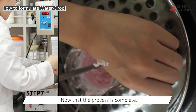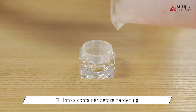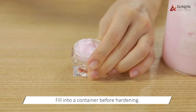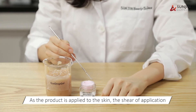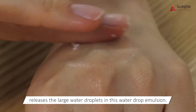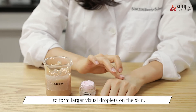Now that the process is complete, we are going to evaluate the size and the appearance of the water drops. We will demonstrate the water drop effect from a moisturizing balm produced using Eco Drop Gel. As the product is applied to the skin, the shear of application releases the large water droplets in this water drop emulsion, and these droplets coalesce to form larger visual droplets on the skin.